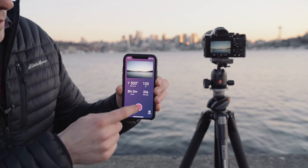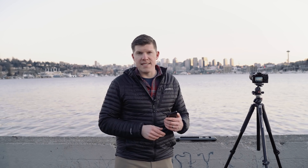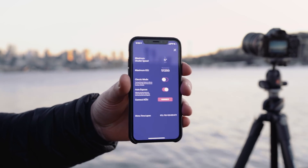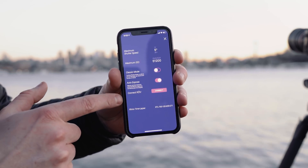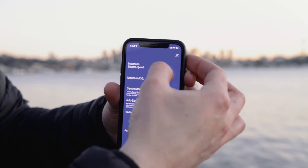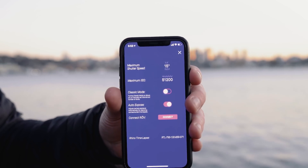If I wanted to start this, all I would do is press go and it would start triggering my camera. Let's go through a quick walkthrough of the settings of LightLapse. Click on the settings icon. What we have here is maximum shutter speed, maximum ISO, classic mode, auto expose, and Rove. With this timelapse, I'm probably going to do a 15-second max shutter speed.